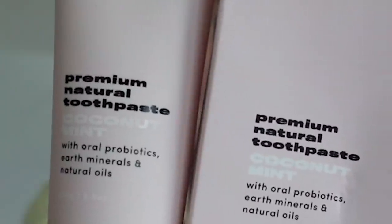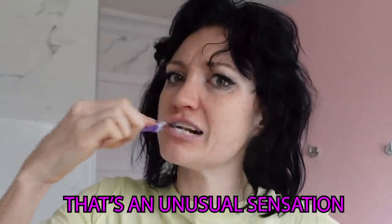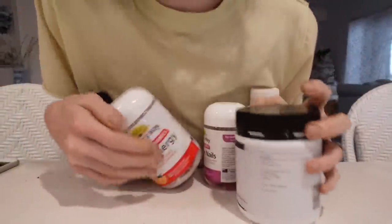I found this — it's called Gem and it says Gem is the natural toothpaste that actually works. This flavor is coconut mint. Oh it's pink. Oh my god. That's an unusual sensation. My mouth feels really numb. That's odd. It might taste like I've just drunk a piña colada and I drank it while I was chewing gum.